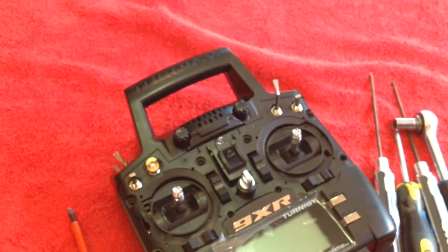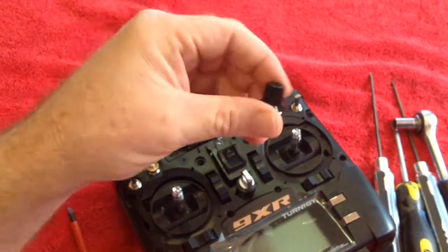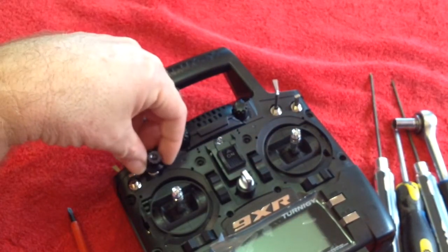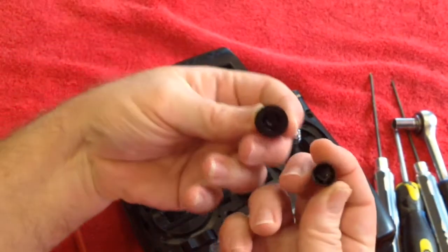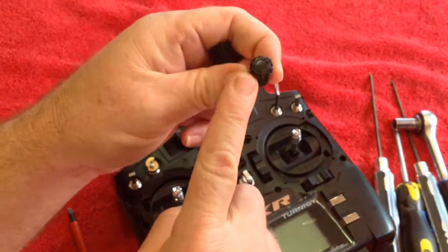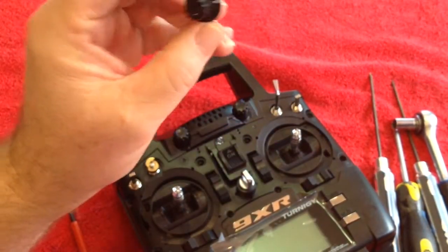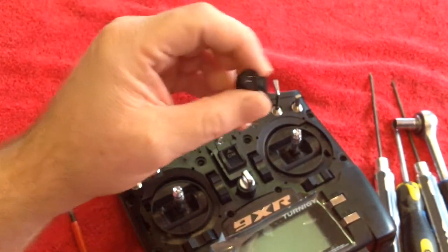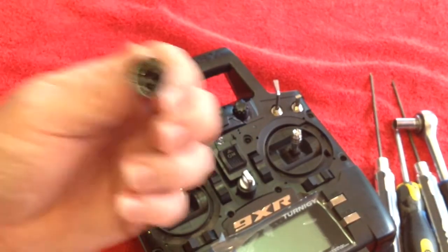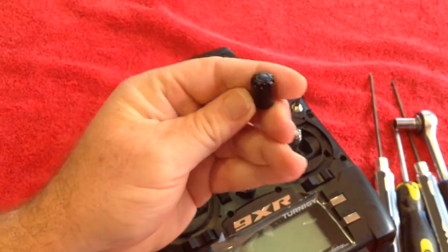Now you do reuse this knob. The supplied knob will not fit on here the way it is when you are doing it on the 9XR Pro. You replace — you use the original knob. The supplied knob could be used if you are just doing it on the normal 9XR. So we don't need it — put it aside. We will be reusing this original knob.